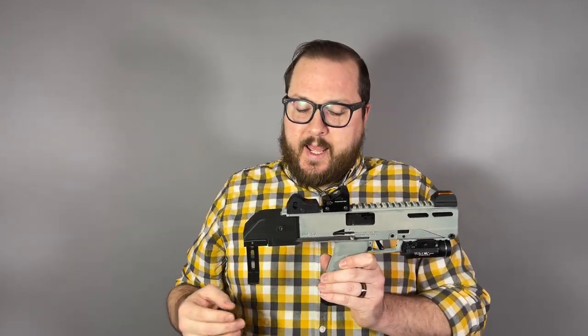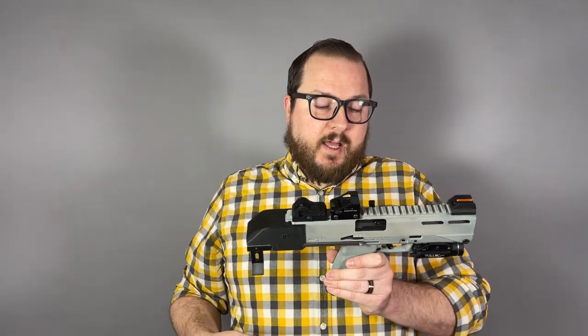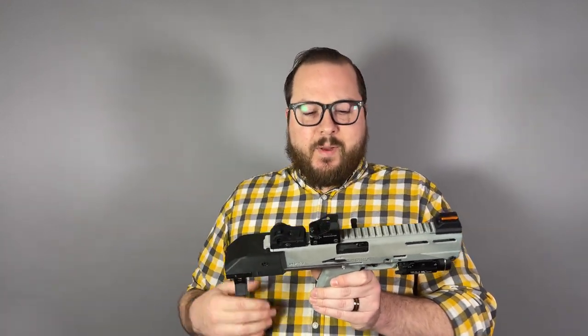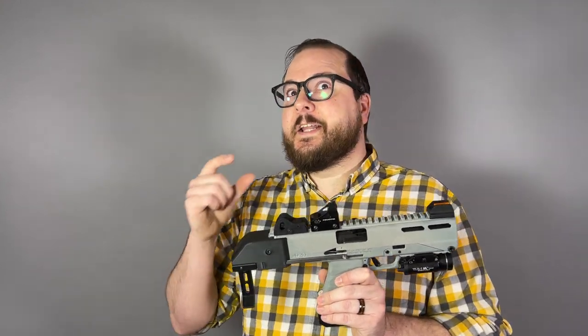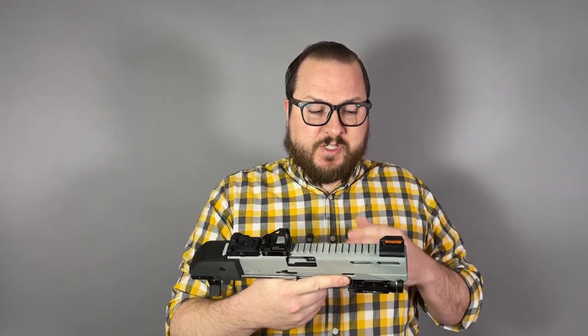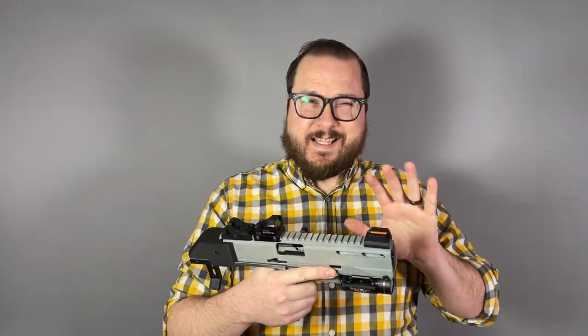At the core of all of this is a Ruger 57 pistol, chambered in 5.7x28 — the same round that the FN57 shoots, the same round that the P90 shoots — but a little bit more budget-oriented compared to the FN57 pistol. I purchased it out the door for like $500 for the base pistol. The prices fluctuate, but that's sort of like a normal price.